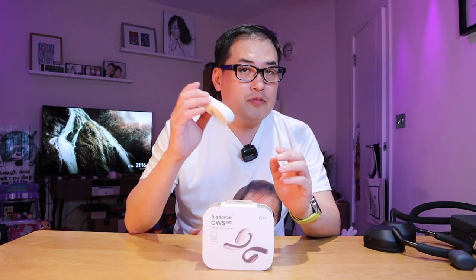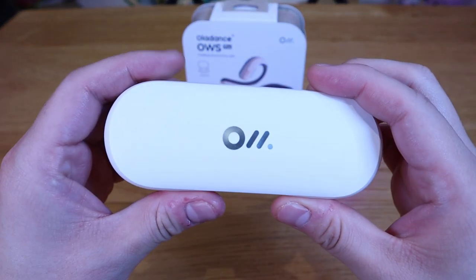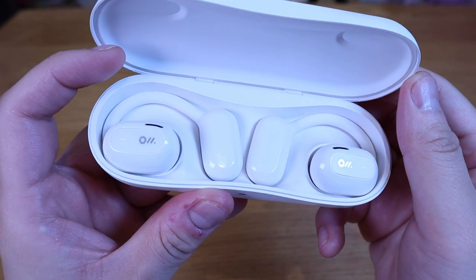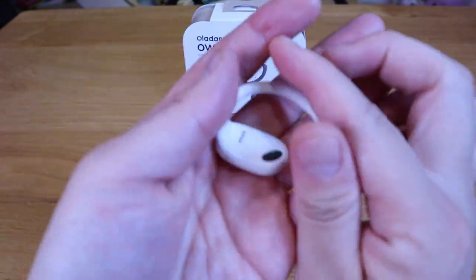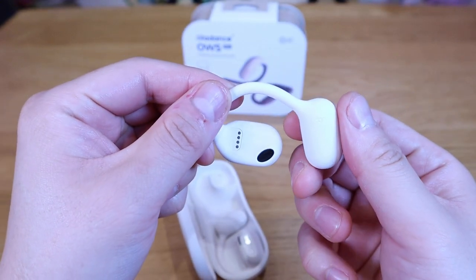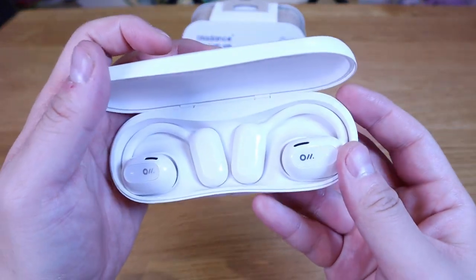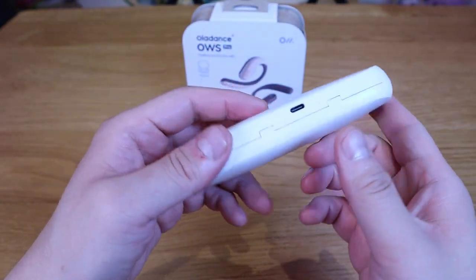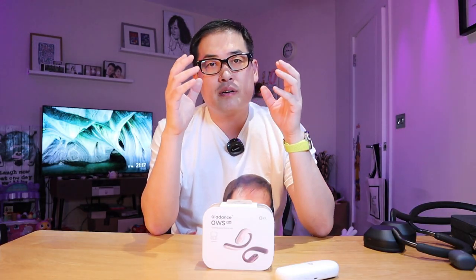A while ago I actually reviewed the OWS 2 model, and not only myself but my wife is also a great fan of it. It's because we can do multi-point connection — my wife could listen to her iPhone at the same time I listen to my Android smartphone. She tends to listen while she goes to sleep, and because it's an open ear earbud, she can hear what's going around her. Especially if our baby daughter wakes up in the middle of the night, she will know exactly what's going on.